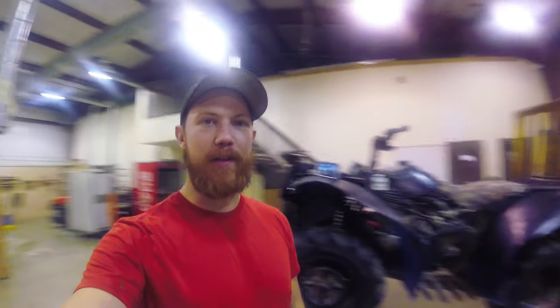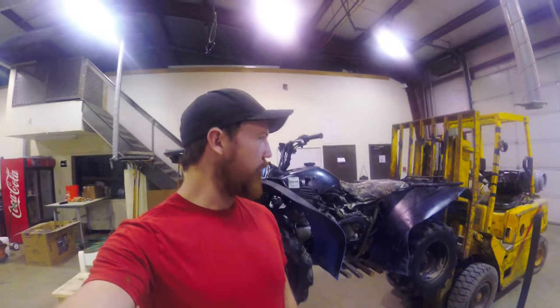Hello! Wild Montanans back. We just got back from the dunes on the old four-wheeler out in Oregon.